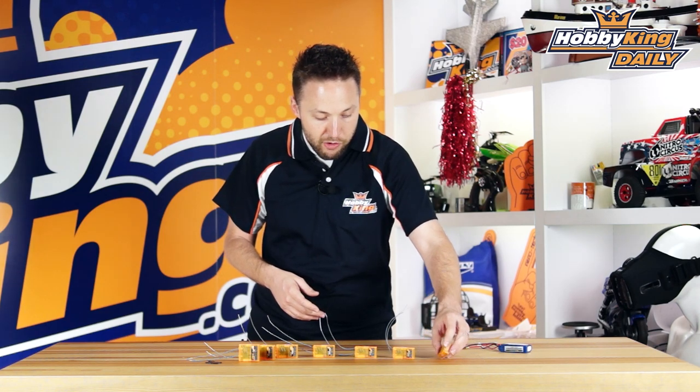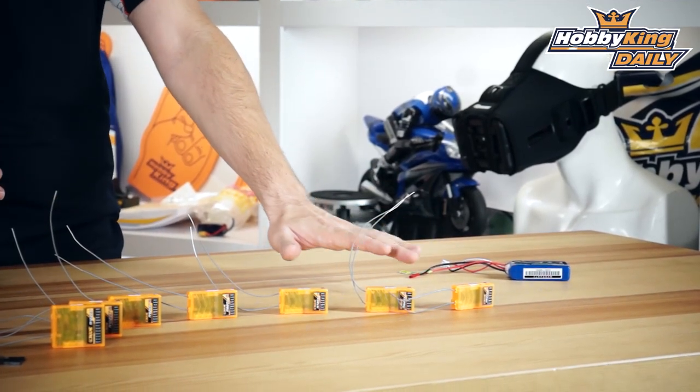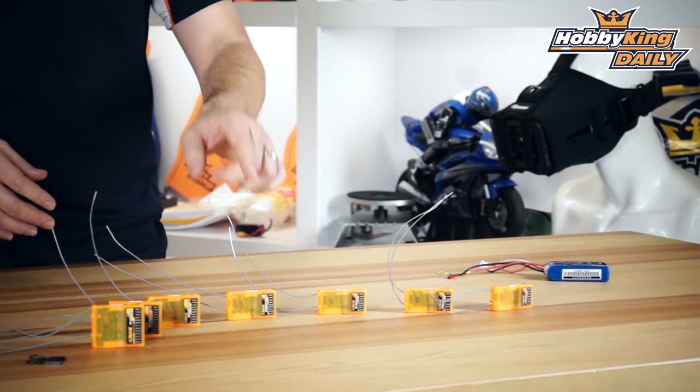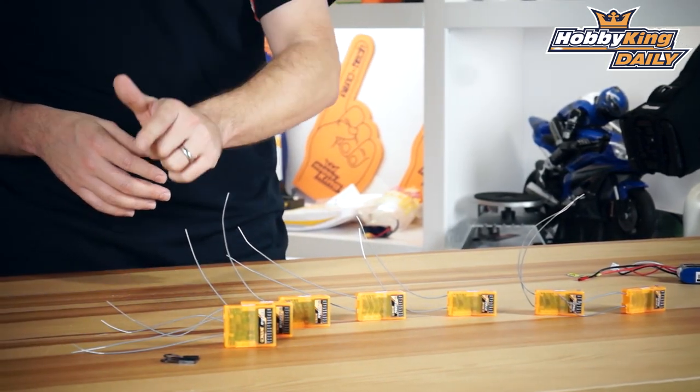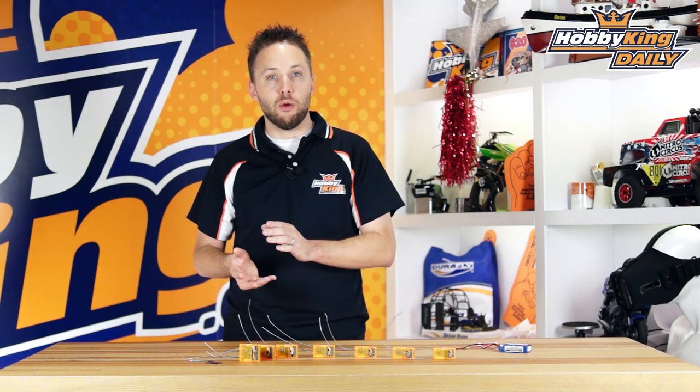Moving along, that's the six channel model. We've also got seven channel, eight channel, nine, ten, and twelve. Each of these models is also offered in two versions as we talked about — one is SBUS and one is CPPM.